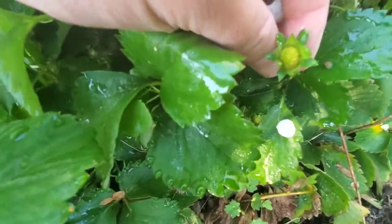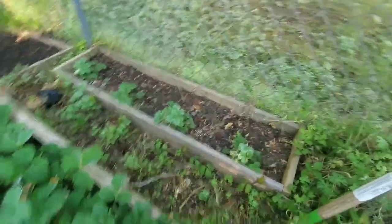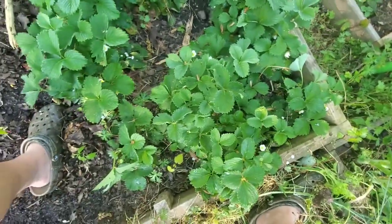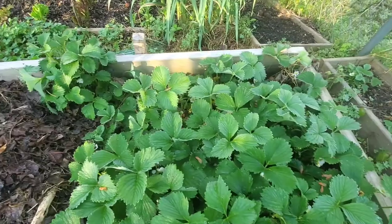The berries are just starting to pop out. All the ones that are pollinated are about that size, and we're flowering all over the place. We've got a couple planted right there. It's a little bit later than I wanted, but now's the time to put out the rocks.